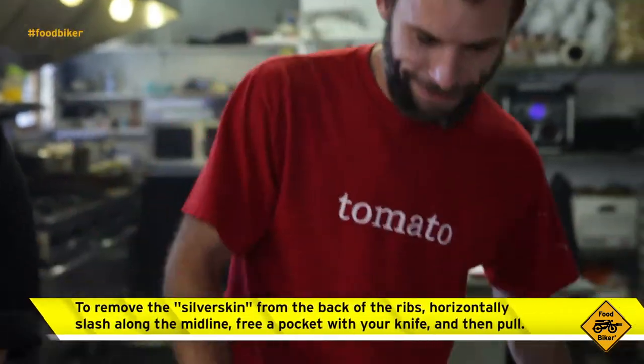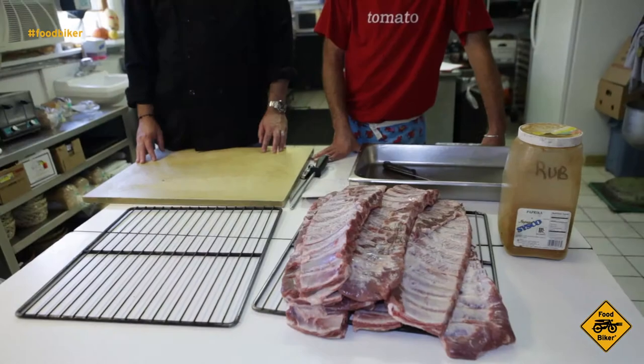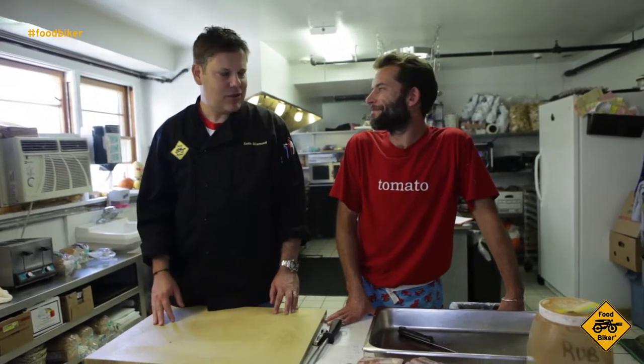This is definitely one of those cases where practice makes perfect, and Jesse's got a lot of practice with this. You totally look like a champ when it comes to the silver skin. Are you having a barbecue for 500 people twice a week? I think you kind of have that down.